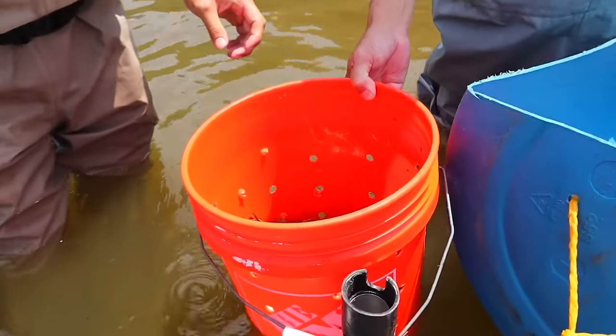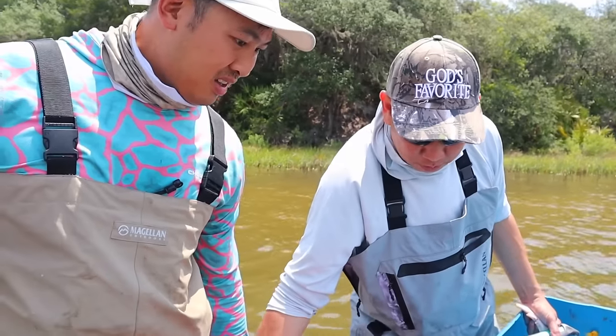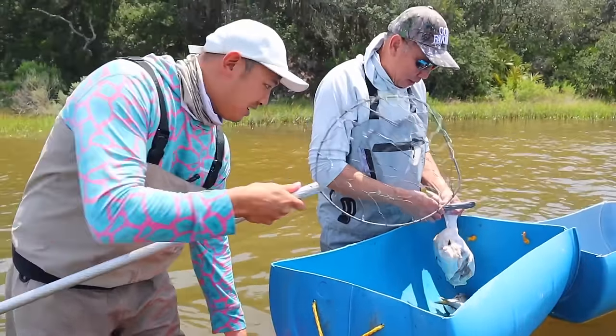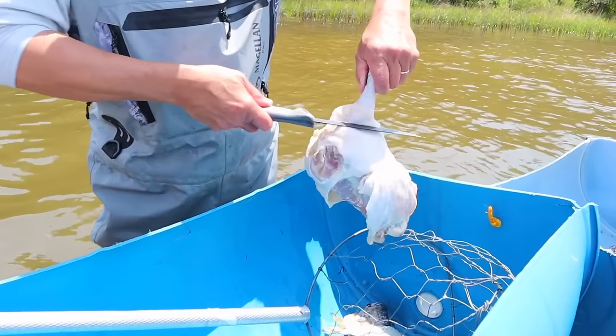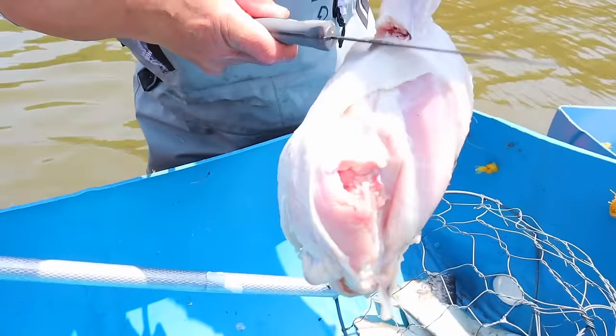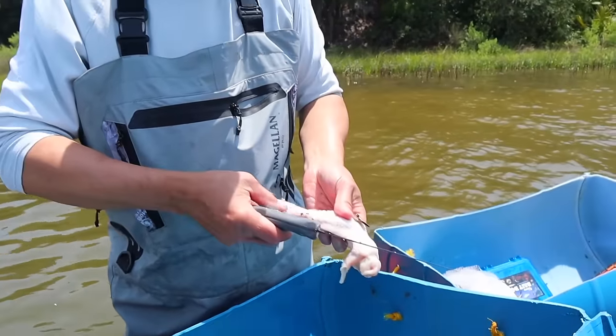The guy told me he's selling one of these for a dollar — a dollar a crab? He said he sells $10 worth for $7 on the outside. I mean, that's illegal. We don't sell them, we just keep them and eat them. I want to eat them.